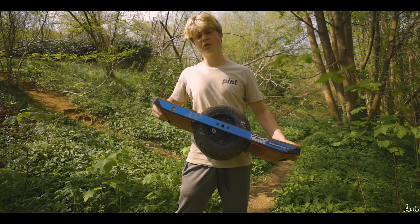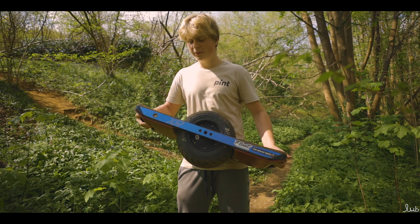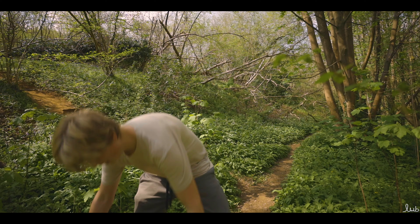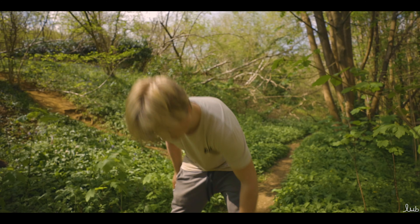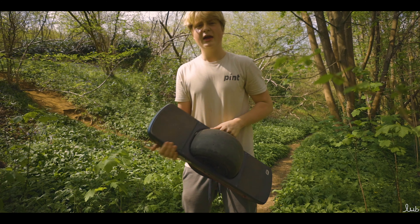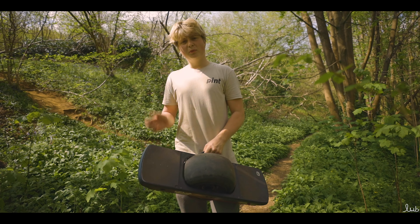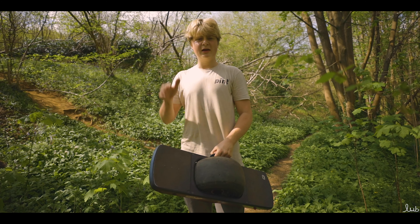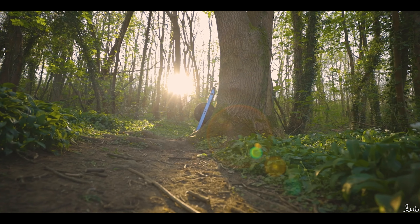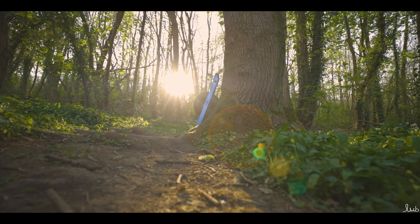So which board is for you? The Onewheel XR is for the rider that wants to do big rides, crush trails, and go for 18 miles — if you want the range, this is the board for you. If you want to start your Onewheel journey, the Pint with the mag handle is great for shorter commutes, and features like Simple Stop will make getting into Onewheel much easier. Thank you for watching — you now know which board is for you.